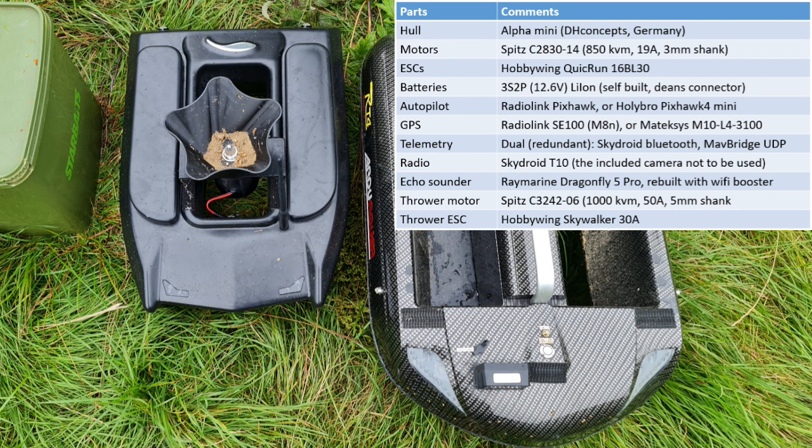The batteries need to be small as well, so I'm going to build them myself — 12.6 volt lithium-ion batteries. I'm not sure yet if I'm going to use my Radiolink Pixhawk or the Holybro; I have two, and it largely depends on the GPS I'm going to use. Either I use the Radiolink one, or I have a Mateksys prepared as well. For telemetry I'm going to use a Skydroid Bluetooth, which comes with the Skydroid T10, but I'm also going to add a UDP backup using Mauer Bridge. Somehow I will also try to fit in a Dragonfly 5 Pro.